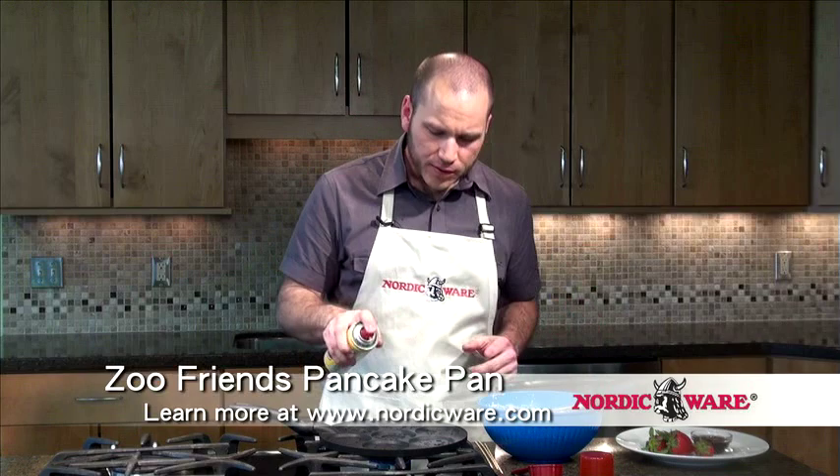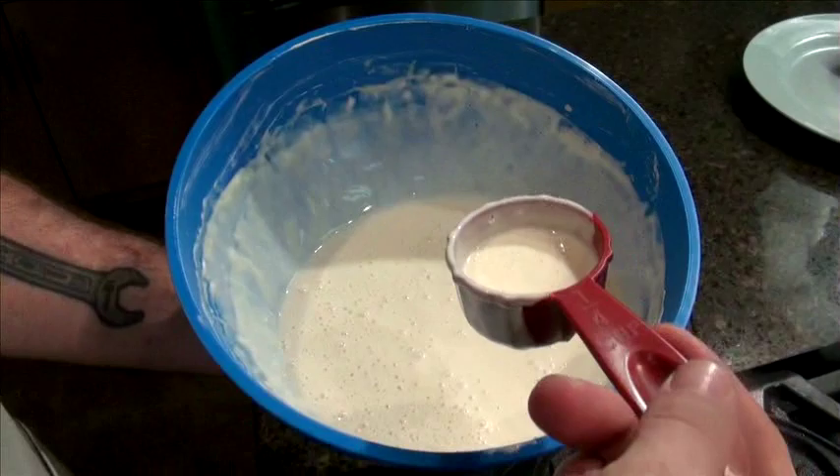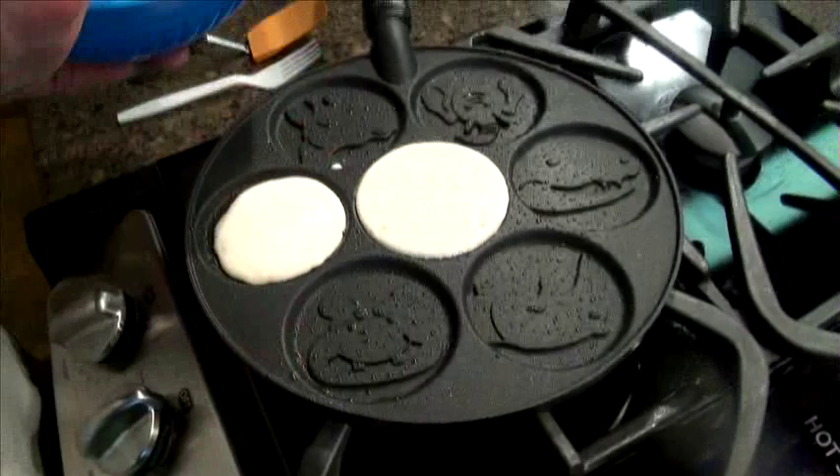Now it's time to make some adorable Zoo Animal Pancakes. I'm taking a quarter cup measuring spoon to ladle the batter into the wells. Careful not to overfill, as the batter will expand and fill the well.